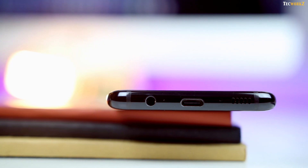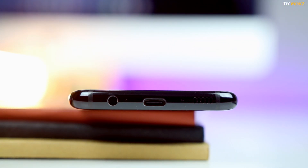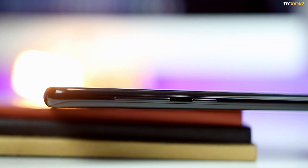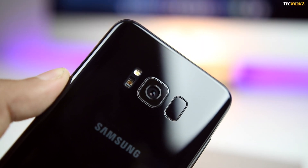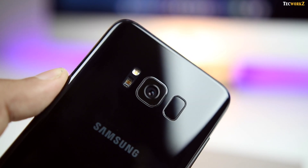At the bottom you get a 3.5mm headphone jack, USB Type-C port for charging, and a single downward-facing speaker. On the right side is the power button, and the hybrid SIM tray can be found at the top. On the left side you have the volume up/down button, and a dedicated button for Samsung's new personal assistant Bixby below that. At the back we have the 12 megapixel camera with optical image stabilisation, flash, and heart rate sensor, and on the other side of the camera is the always-on fingerprint sensor.